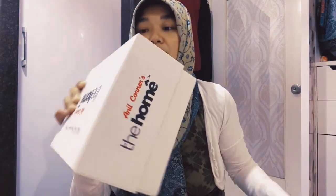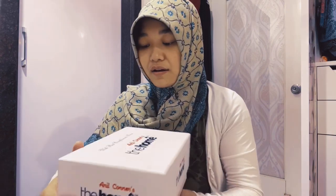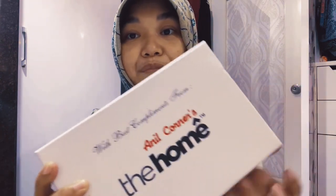Oh my god, I'm so sorry guys! The best compliments from The Home.